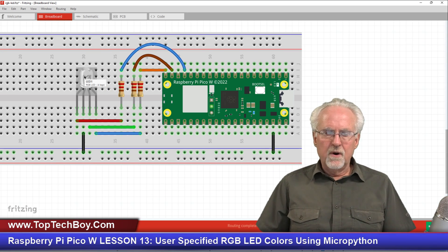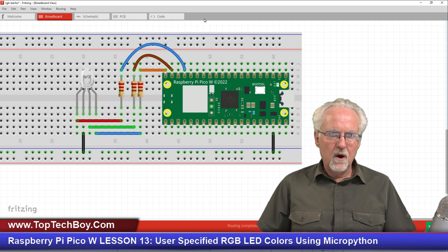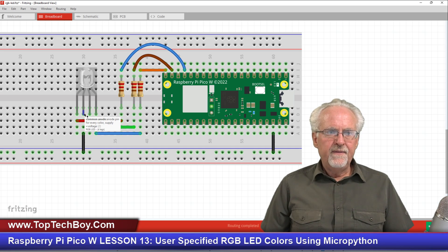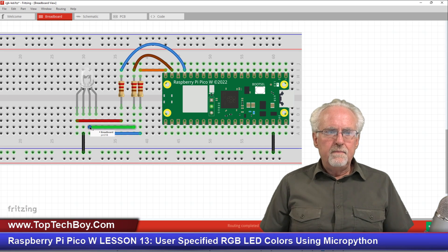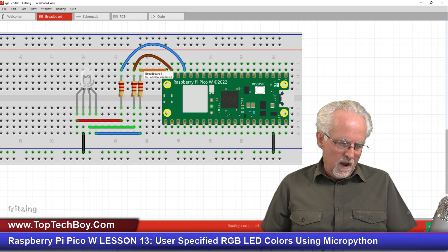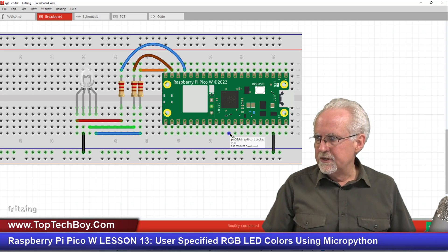We've got the RGB LED. The left leg is connected through a wire through a 220 ohm resistor over to physical pin 17, which is GPIO pin 13. The next leg is ground — we bring it down to the ground rail, which connects to pin 3, a ground pin. The next pin is the green pin, which goes over to a 220 ohm resistor and connects to physical pin 19, which is GPIO pin 14. Finally, the right pin is the blue pin — it goes over to a 220 ohm resistor and connects to physical pin 20, which is GPIO pin 15.